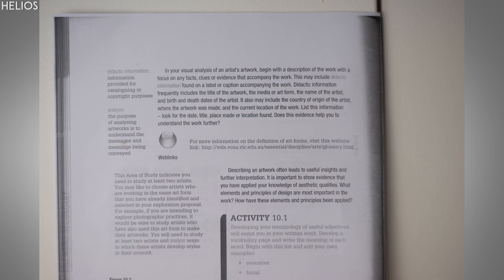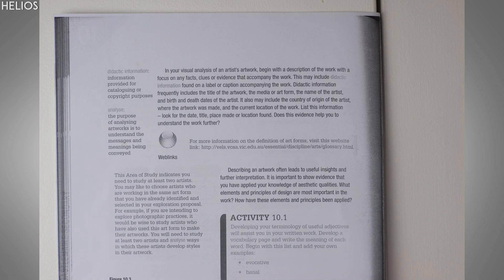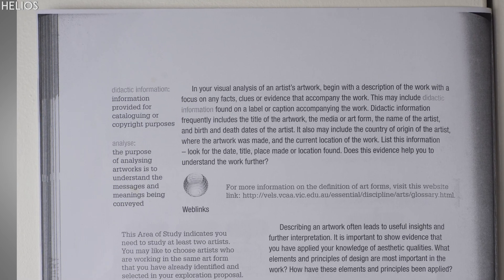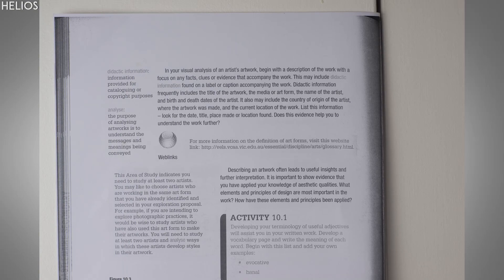At F2.8 to around the F4 range, it starts to improve dramatically, and by F8 it's much, much sharper. Pretty much all the vignetting is gone. The corners are still a little bit soft, but are much better. Perspective is also very good on this lens, with all the lines being very straight.